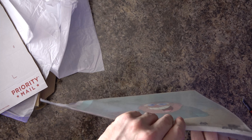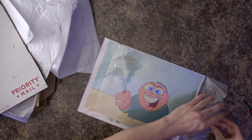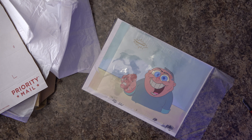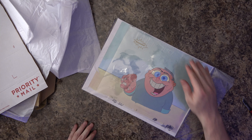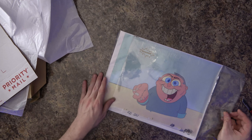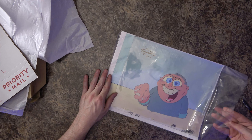All right, let's take a look. It is an animation cel and it is George Liquor. Now you might not know who this is — this is a character from Ren and Stimpy, obviously, because it's got the Ren and Stimpy certificate of authenticity. But this is one of those kind of controversial characters.